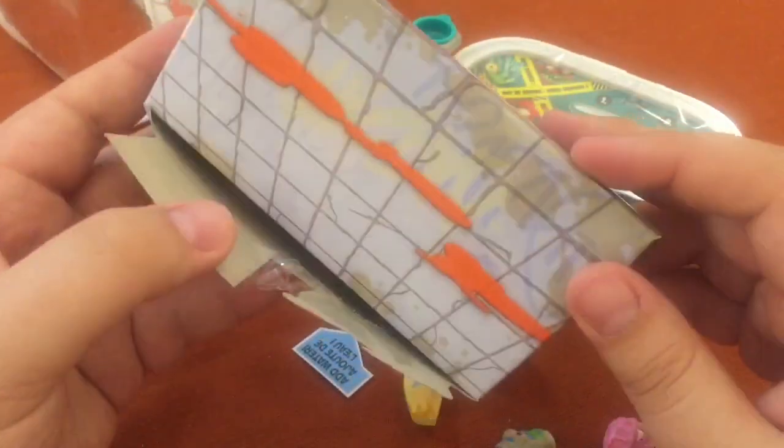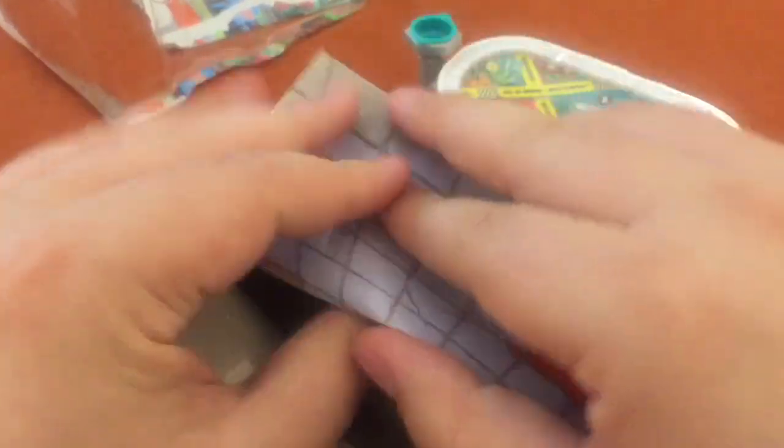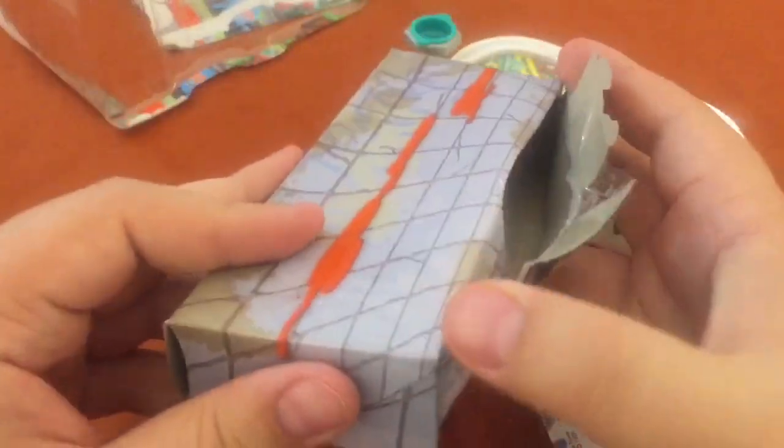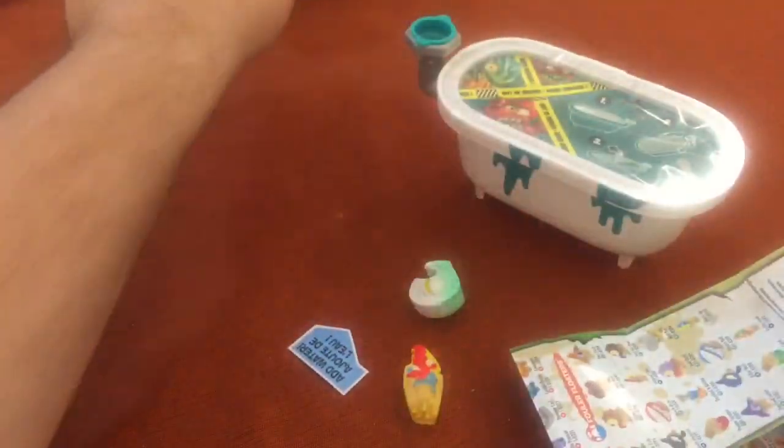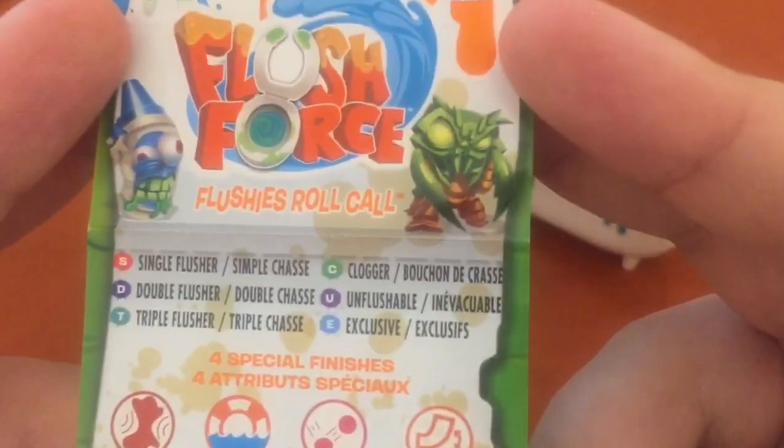Oh, this is kind of cool — you could keep this as long as I don't have to ruin it. Hey, is there a checklist in here? I think there is. There's the checklist. It's kind of back together — hey, we can still use that. Checklist time, first time looking at it. Single, double, triple, clogger, unflushable, and exclusives.